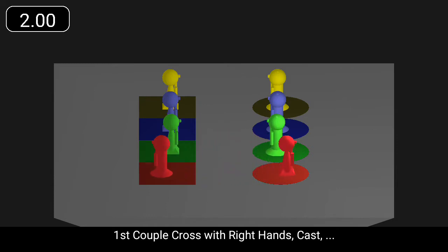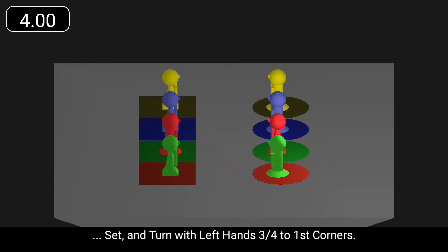First couple cross with right hands, cast, set, and turn with left hands three quarters to first corners.